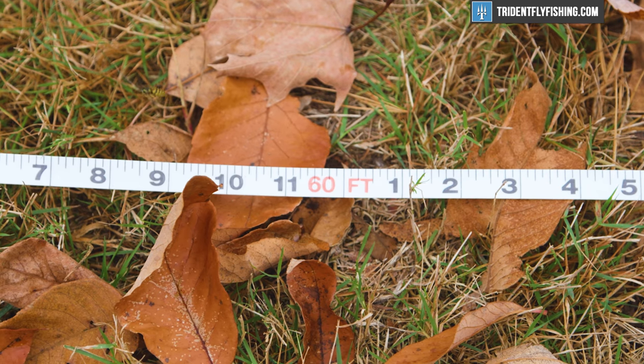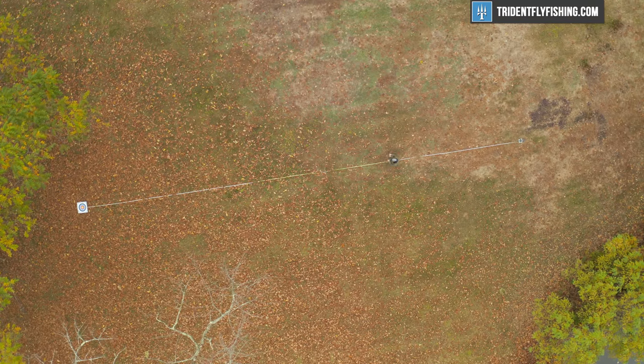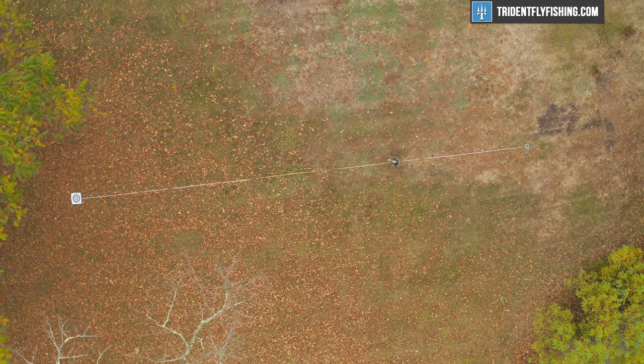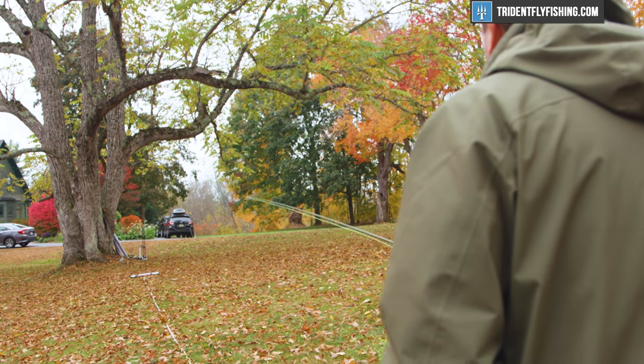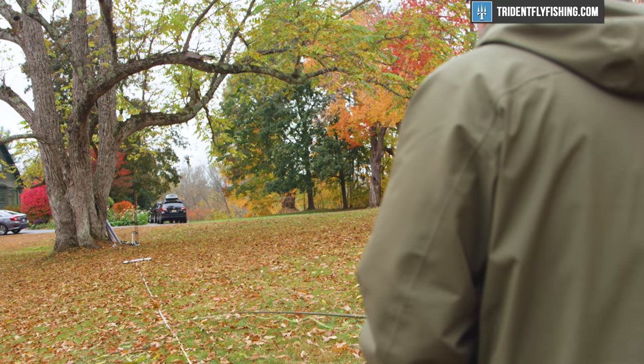Back at our last distance of 60 feet, the new Ultralight has plenty of power. It's just a great casting rod. You won't run out of power at any distance that you're going to reasonably cast to a trout, and that's a really good thing.